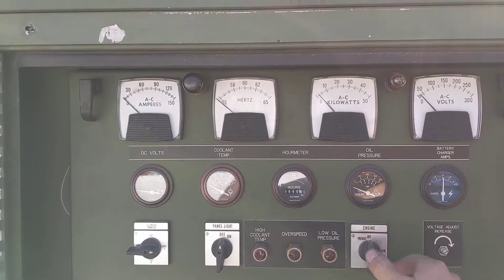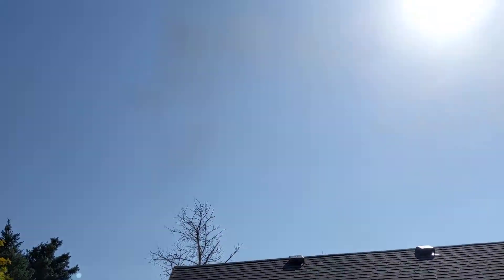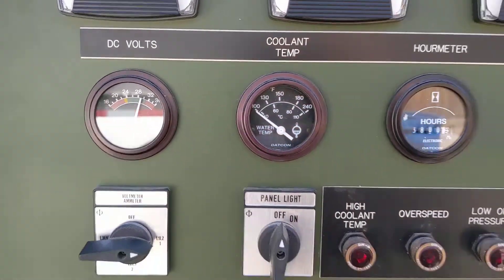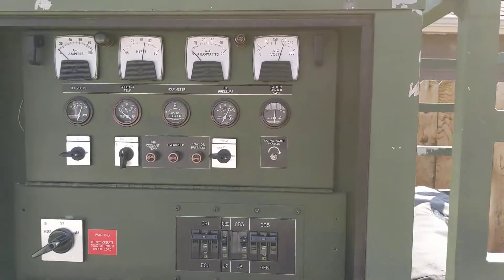Here's a cold start of the trash trailer generator. You can see it starts right up. I've started it up when it's cold too — preheat works, glow plugs — so everything works as it should.